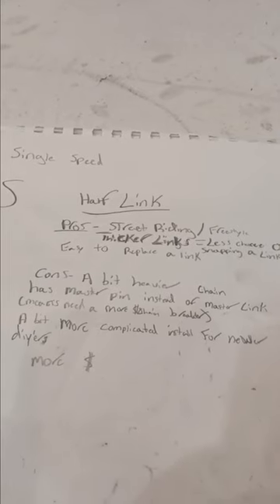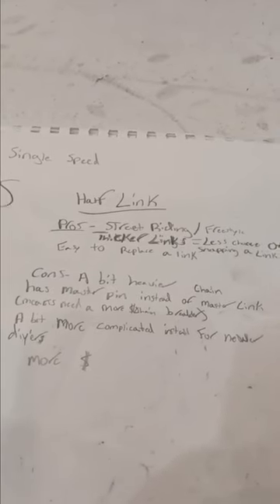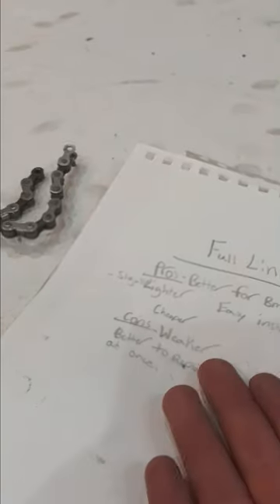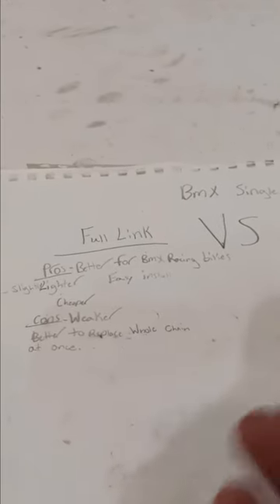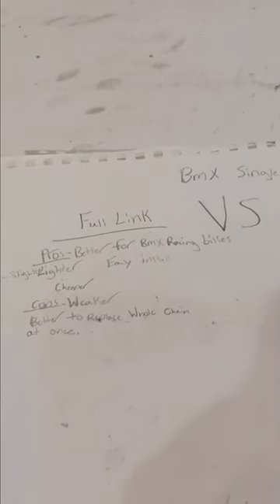It's going to be a lot more complicated install for a newer DIYer. Other than that, there's not too many cons. I personally prefer a half link over a full link, just because I prefer to ride freestyle and street, which also includes parks. If I was still racing BMX like I did as a kid and rode at a dirt track more often with a bigger sprocket, obviously I'd be riding a full link.